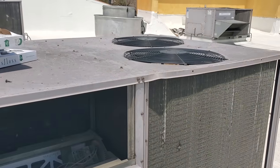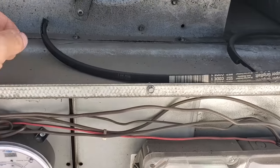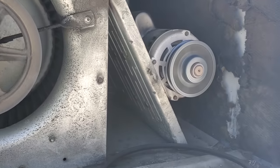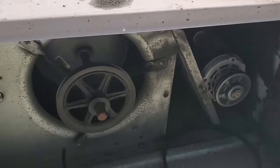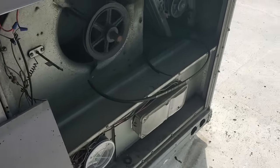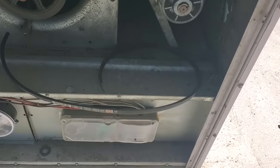Let's go ahead and shut off the unit and dive into that. Looks like a broken belt here. So that's a problem. And there's not a spare either.